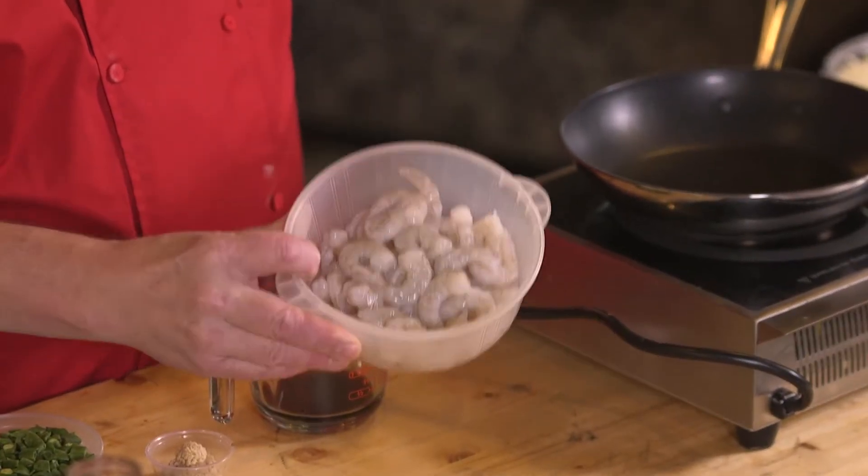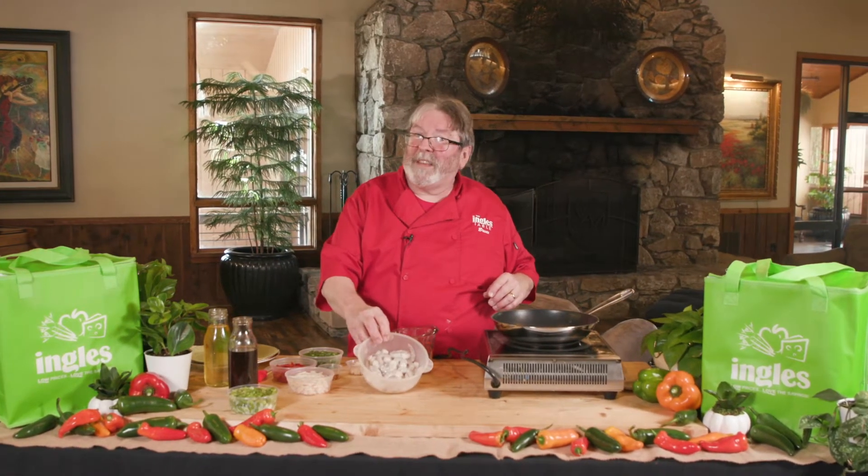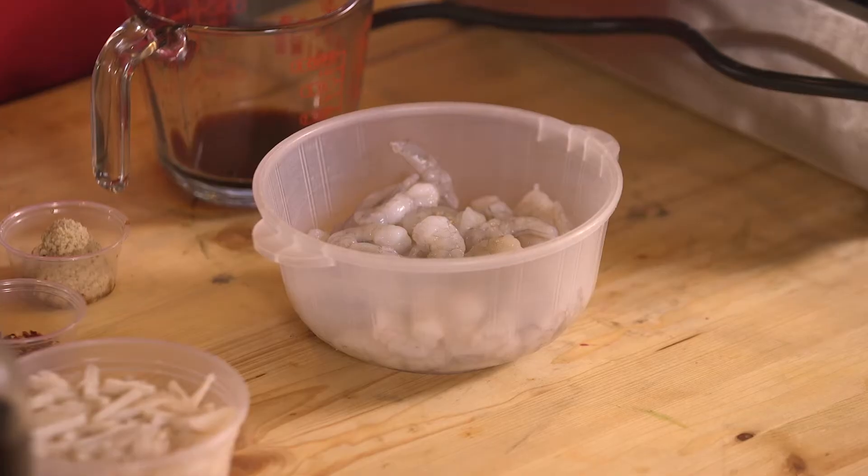First off, I've got about 12 ounces to a pound of peeled and deveined shrimp. For this recipe, I like using a little bit smaller shrimp. If you want to use a salad shrimp you can, but I still like a little heft to them. So these are what are called 5160s — that means there's between 51 to 60 whole shrimp per pound.